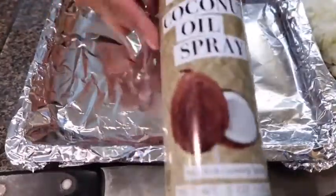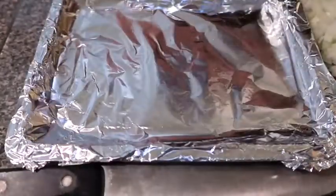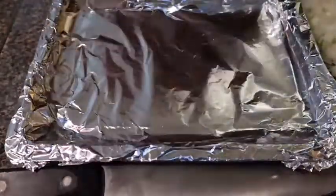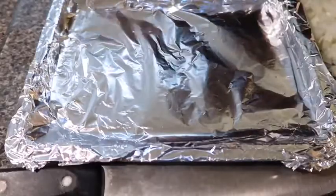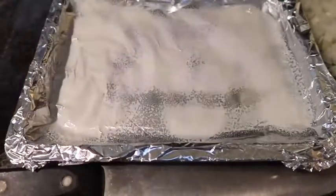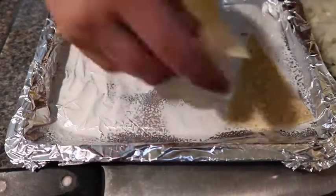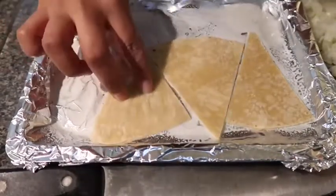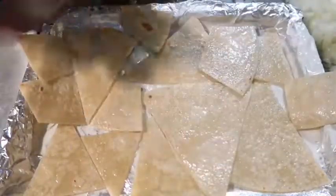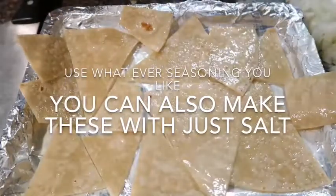I have coconut oil spray. I do prefer the spray over just regular oil — this also has less calories. I'm going to lay these out on the pan, spray the side of the chips, and make sure you get a good coat of spray.